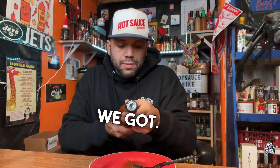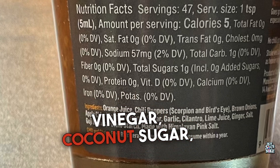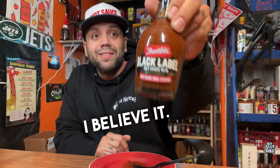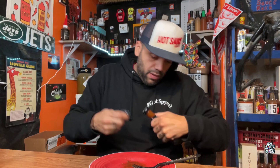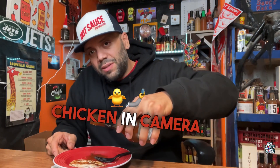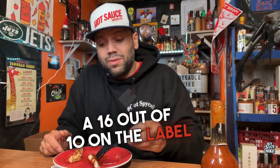Let's read off the Black Label ingredients: orange juice, chili peppers — scorpion and bird's eye again — brown onions, apple cider vinegar, coconut sugar, garlic, cilantro, lime juice, ginger, salt, goji berries, potato starch, and lemon bean salt. This one says may cause anal leakage — yeah, I believe it. This one is rated 16 out of 10 on the label. I'm going to be in for something brutal.